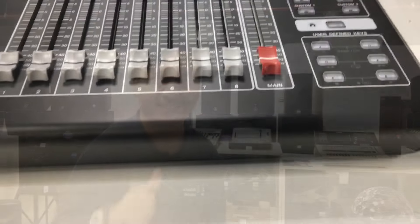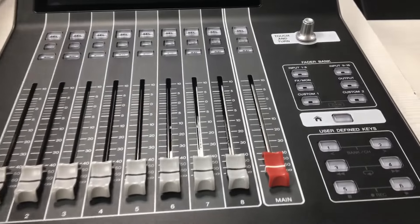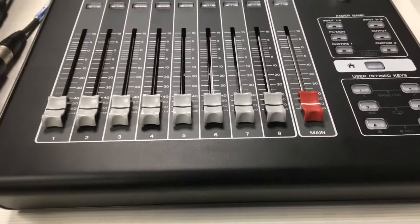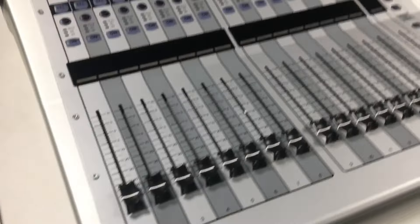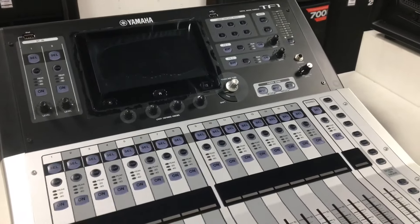So let's start. Ngayon mga kasam system, susubukan muna natin siya dito sa ating DM3 ng Yamaha Digital Mixer. Tapos isunod natin itong ating TF1 ng Yamaha Digital Mixer din po ito.